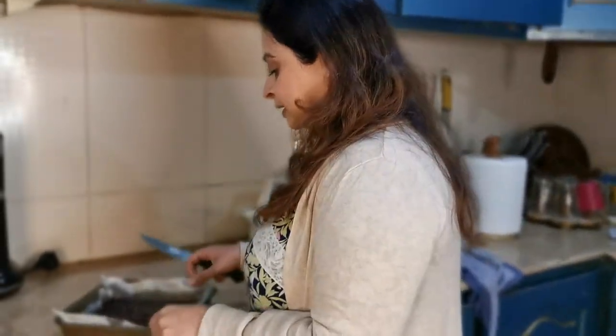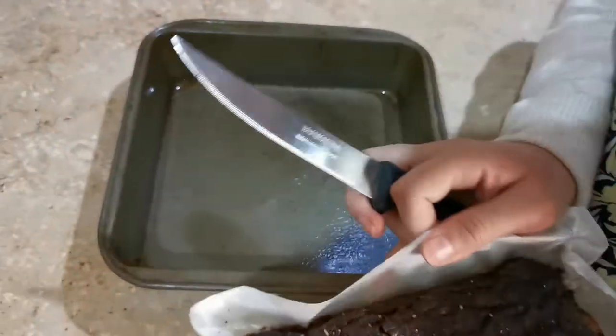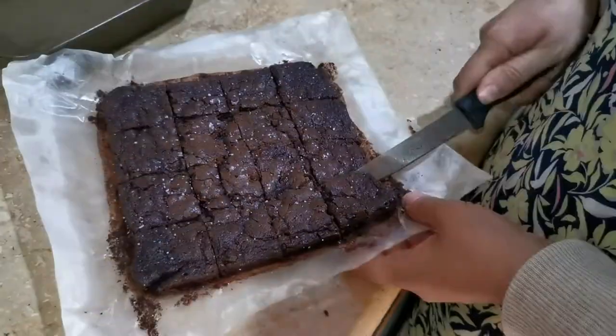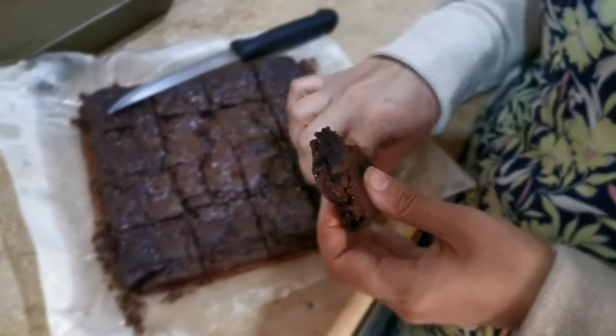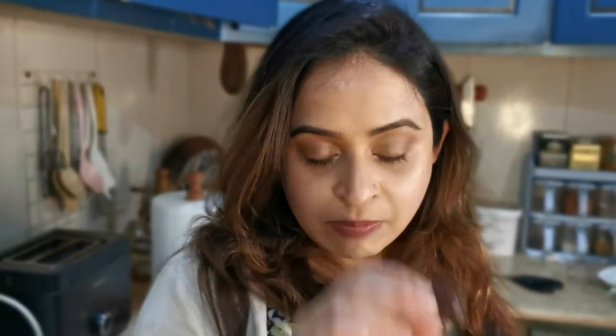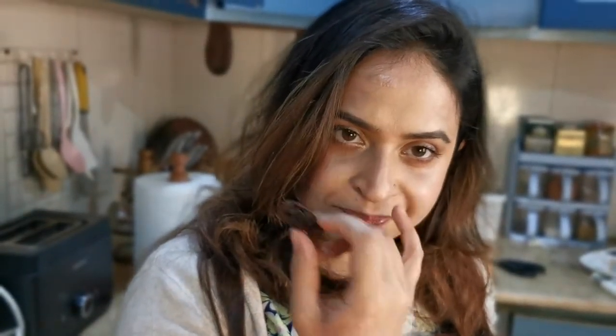We pulled these out at around 15 minutes because brownies can get dry if overbaked. I like my brownies fudgy and these are labeled as fudge brownies. I put some kosher salt on top because when I tasted the edge they seemed a little sweet. Hafsa and I try the corner piece — corner piece is my favorite. Comment below if you're a center piece or corner piece person! I'm glad I added the salt. There's a slight weird floury taste, and we're used to a richer, darker chocolate flavor — the chocolate flavor isn't really there.